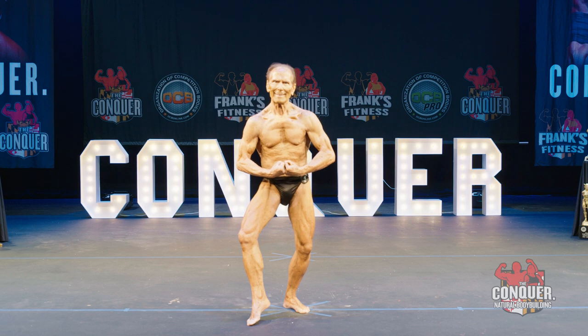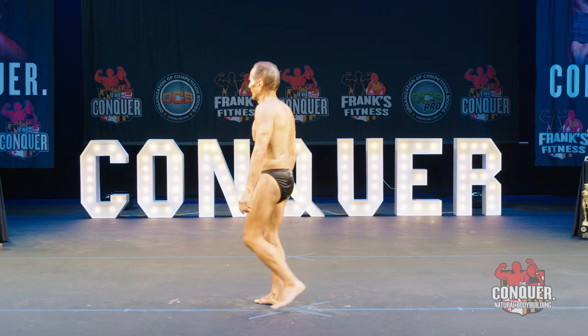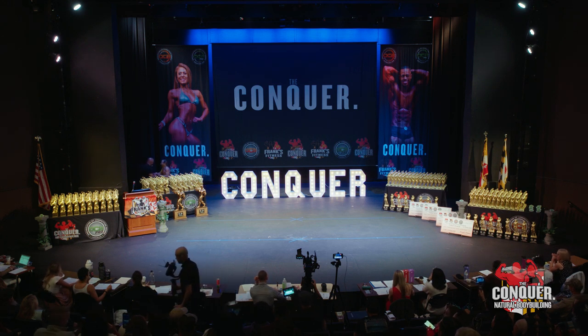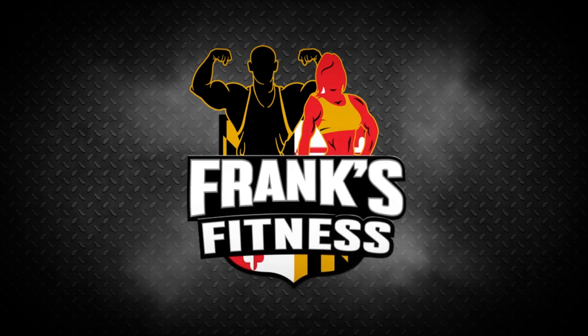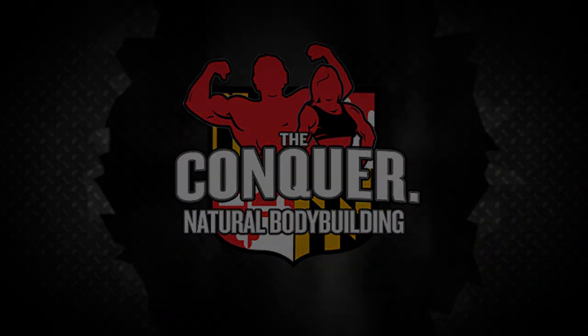Let's hear it for men's bodybuilding 70-plus. All right, thank you very much, Neil. You can follow off stage. Thank you very much.